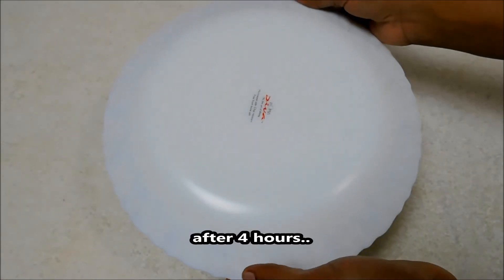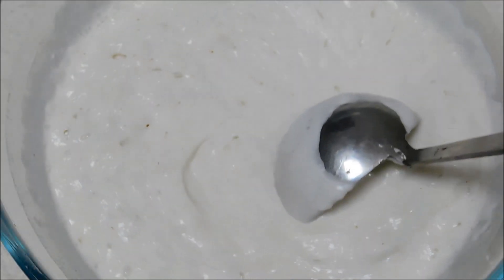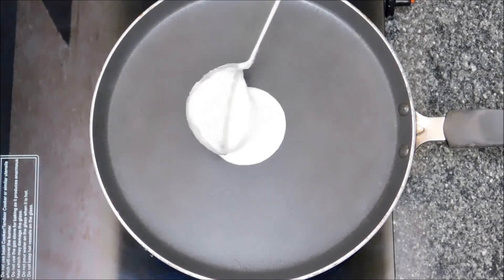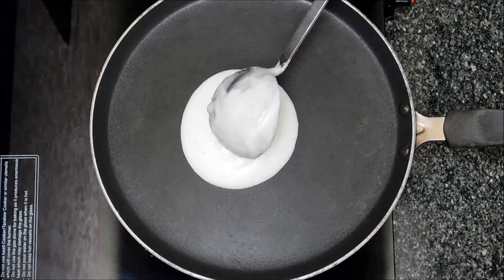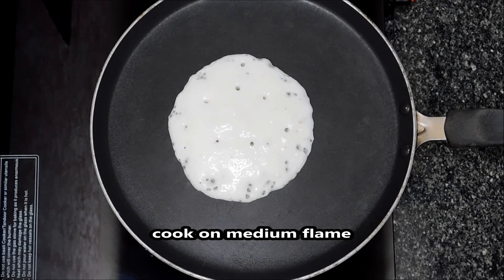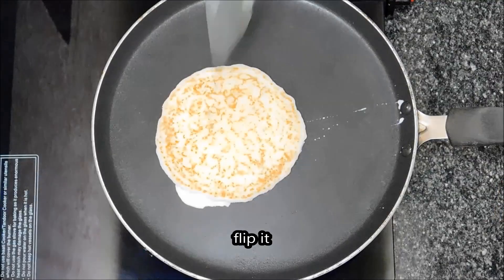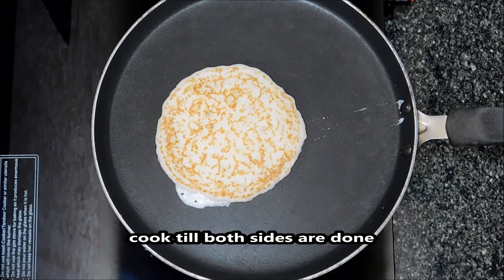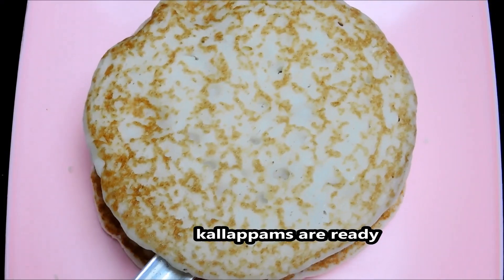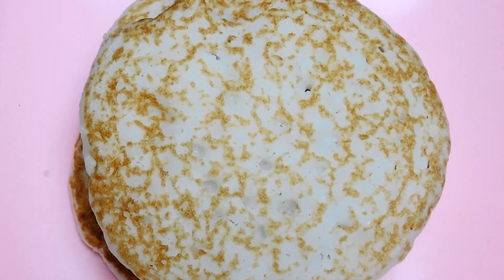Now we have to cut it in 4 pieces. Cut the finish in 1-2 pieces. All the browns — we should keep the cotton.